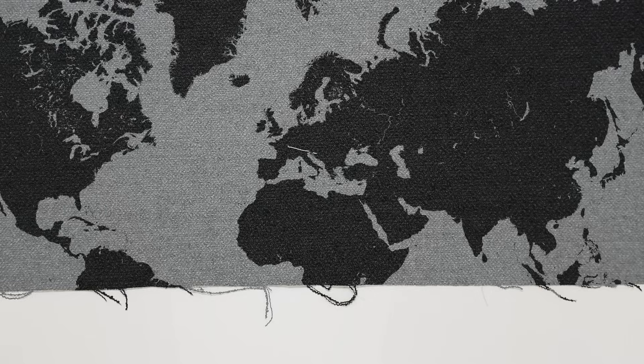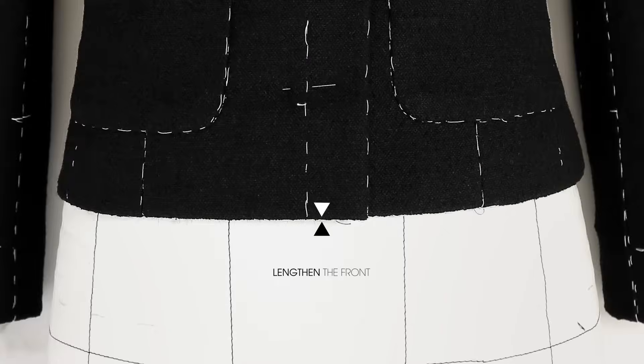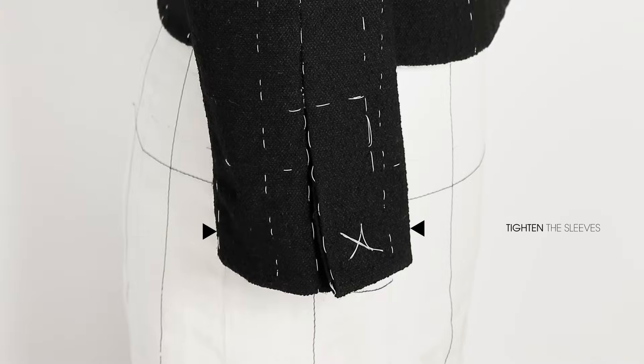Verify the fit, its harmony, the suppleness. Entrust the jacket to Madame Jacqueline who will take it to Hong Kong, London, Dubai, New York or Paris for the first fitting. Make alterations: lengthen the front, take in the sleeves around the forearms. Remain faithful to the allure of Chanel.